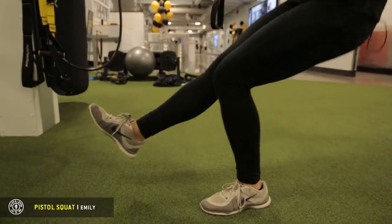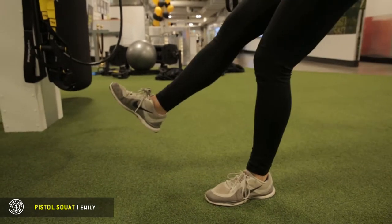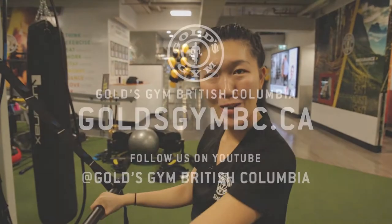These will work your glutes and your quads. If you want to learn more, you can come down to Gold's Gym West Broadway. I'm Emily.